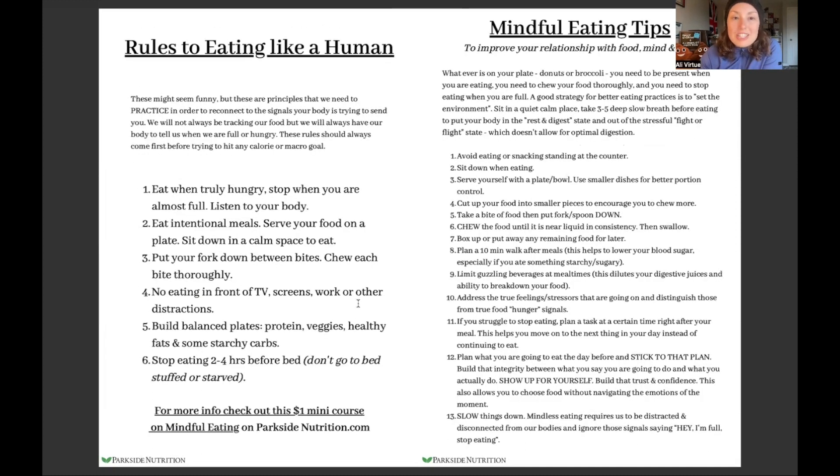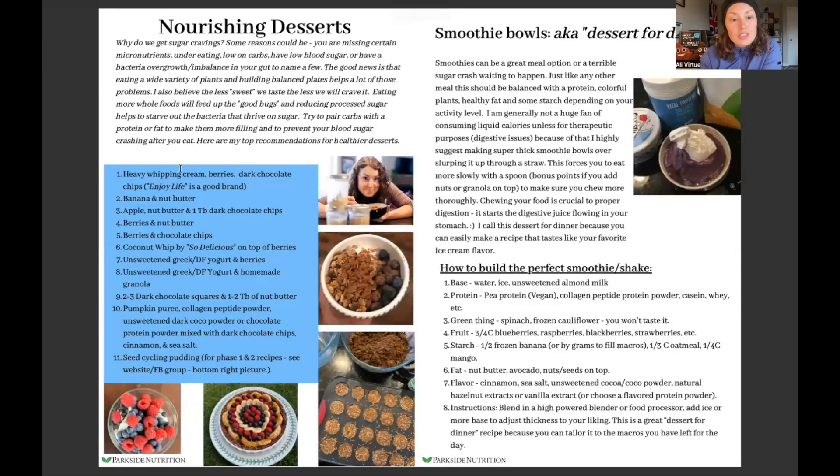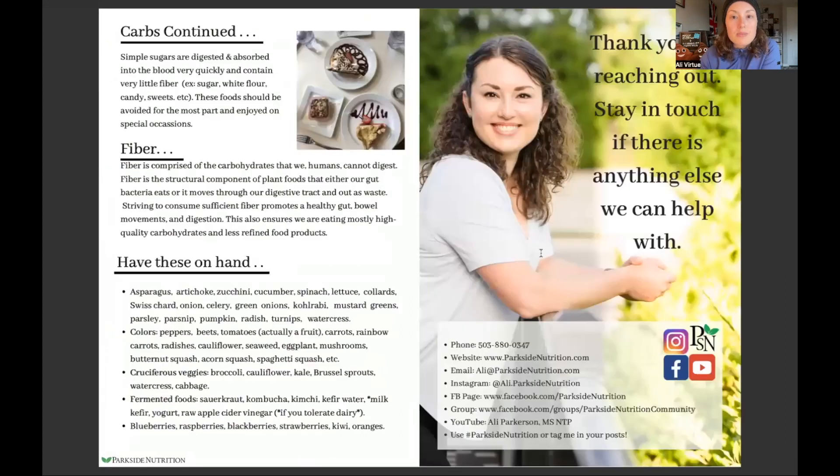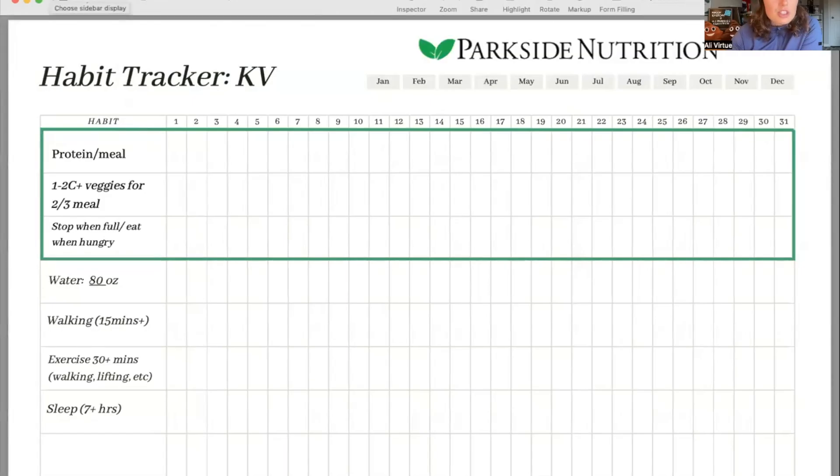The rules to eating like a human — always talking about those mindful eating habits — apply to everybody, so I included that here as well. There are also some healthier dessert options, smoothie recipes, and additional information so you can be a little more diet-proof and understand why I'm recommending the things that I am, plus some other tips.